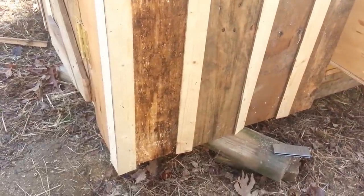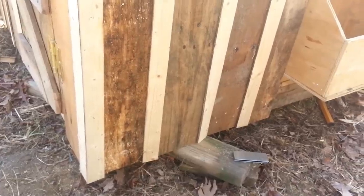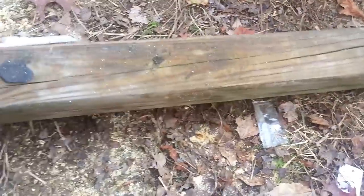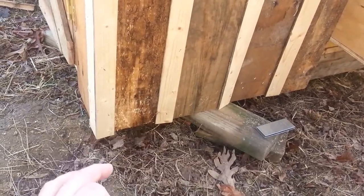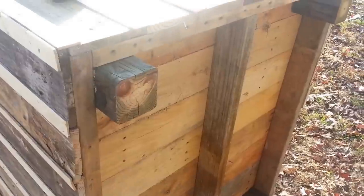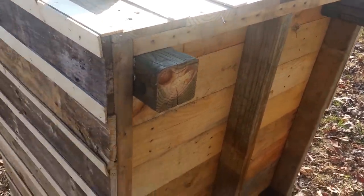I've had the coop set up on scrap pieces of wood at the corners to keep it off the ground, and I had intentions of just setting it on blocks or rocks. But today I came up with a piece of treated 4x4, so I'll cut that into sections — probably about 6 to 8 inches per leg — and put them up inside each corner, shooting a couple of screws through each corner into them. It would have been a lot easier when we just had the floor made, but since it's already walled up, we're going to drill right through the siding boards.